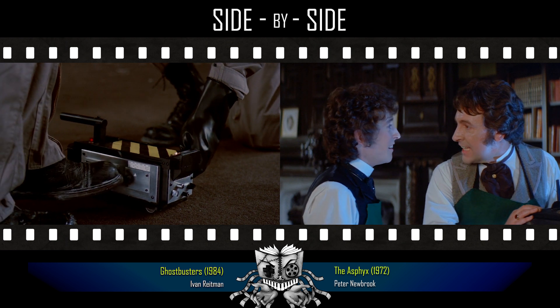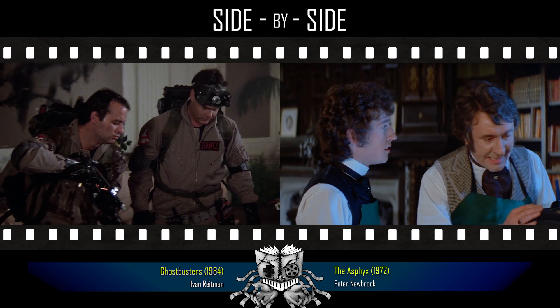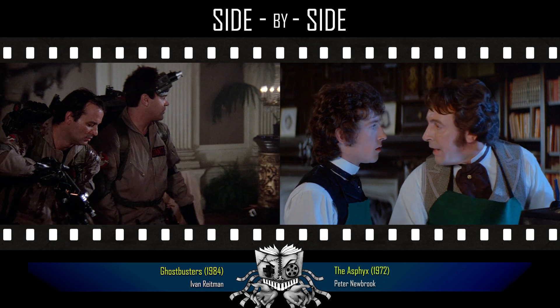If we wanted to keep this Asphix, we'd only have to transfer this container to the vault. The water pipe that's fed by the spring.